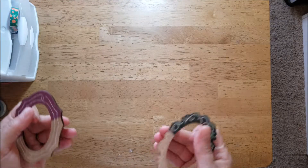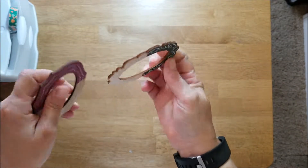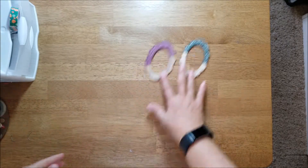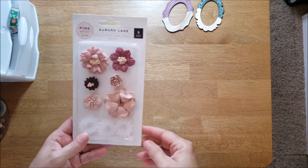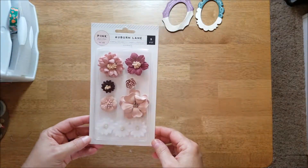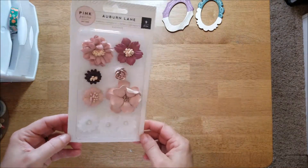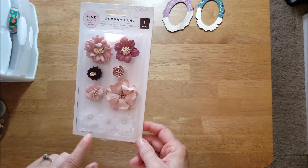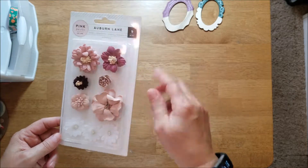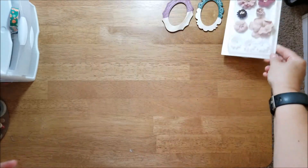Then there are two wood veneer frames — they're pretty thick. There's a package of nine floral embellishments, and they are thick also. I think the only ones I would use on a page are maybe these three white ones, and maybe that one — those are very nice.